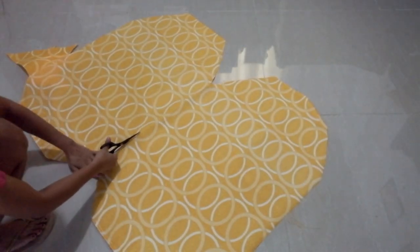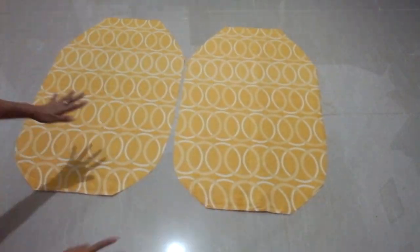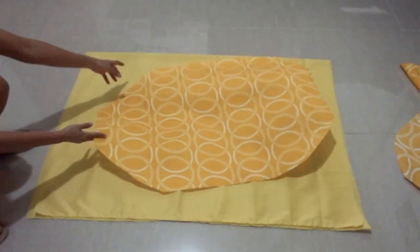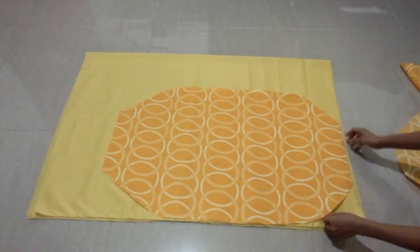Also cut the center line to separate the fabric and make two pineapple shapes. Get another fabric that is plain — I use Alpha Gina. Lay the printed fabric on top of the plain fabric, then trace and cut again.